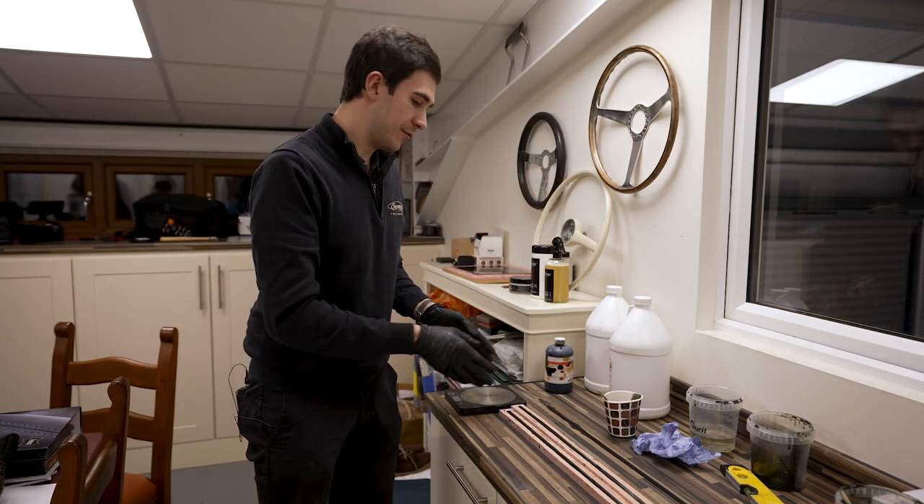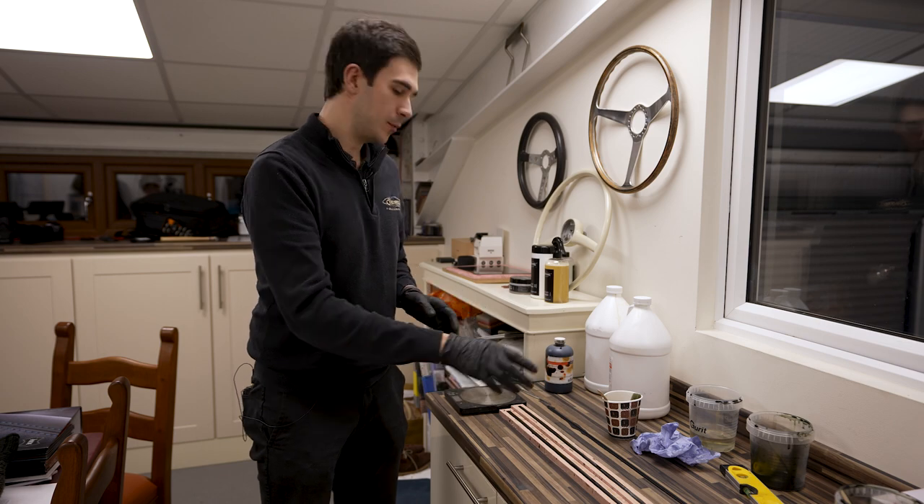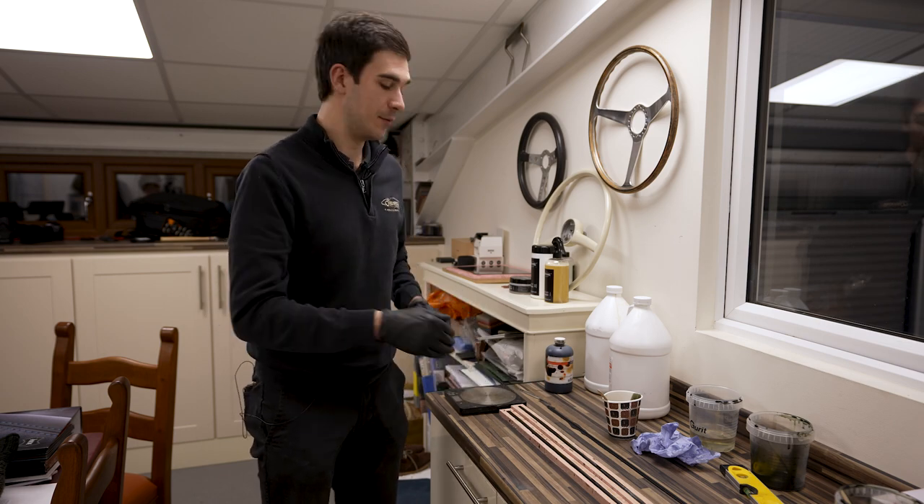There we go — that's the first two door strips done. In the morning when we pull the mats, we'll also pull the first two of these out and then we can make the next two.